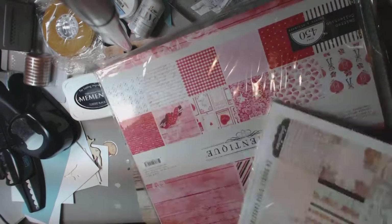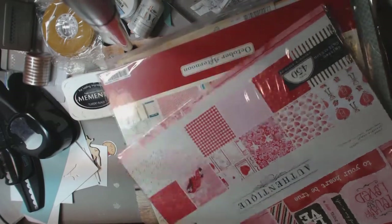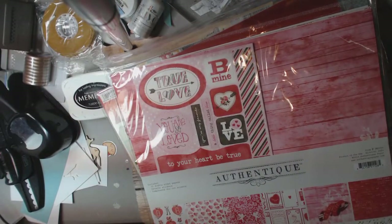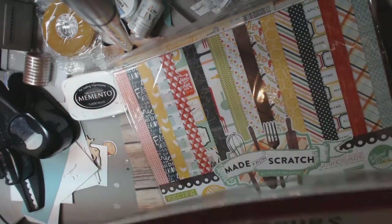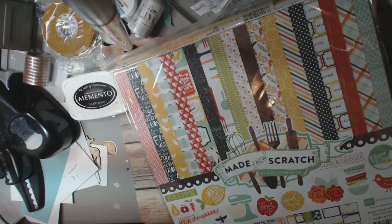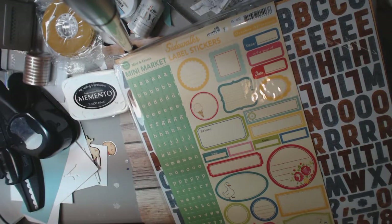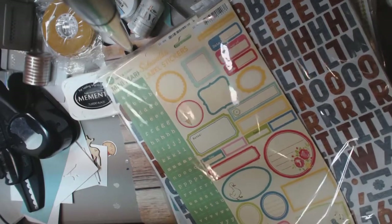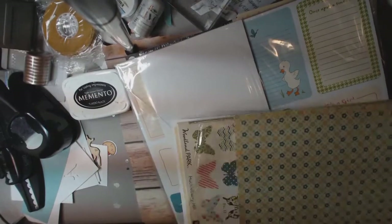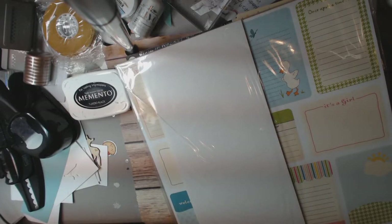I've got this whole kit — it's London Market, never used, it's Pink Paisley, full 12 by 12. I've got this Authentique kit — Smitten Collection, never used, full 12 by 12 collection. October Afternoon Detour Collection. Made From Scratch, Echo Park — never used that one. More October Afternoon. I have these sticker sheets along with a grip of paper from all different collections. Tons and tons of paper — I had always bought their grab bags over the years and it's just time to get rid of it.